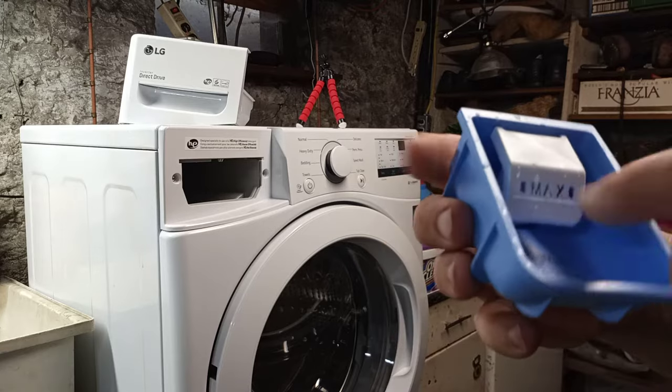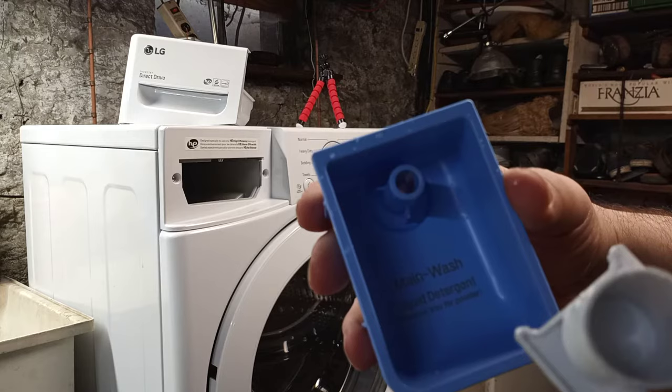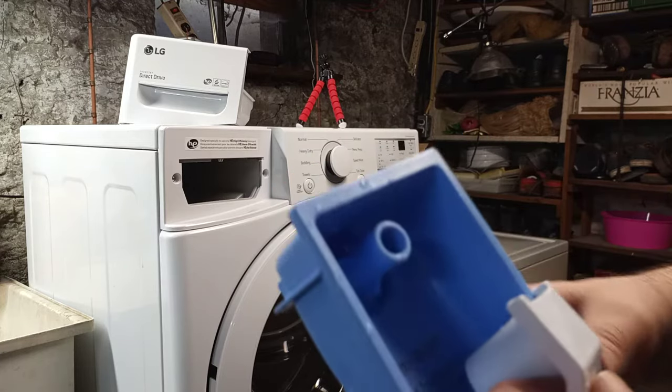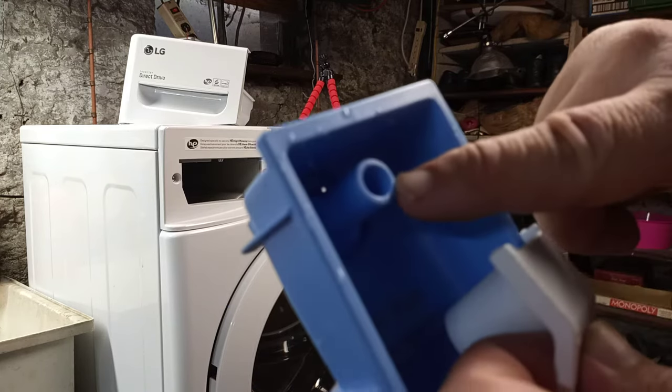This little part that says 'max' also comes out — it clips out for cleaning. When the washer dispenses its soap, it actually goes down through this hole.